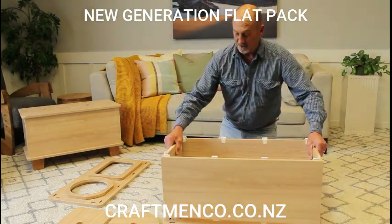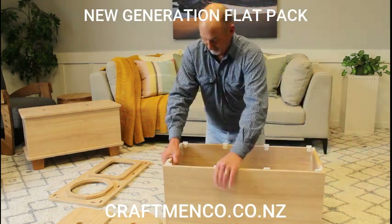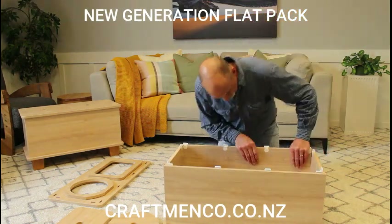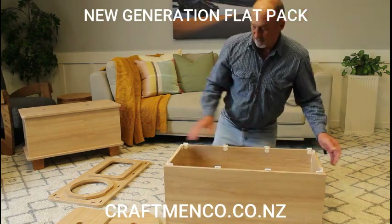It's just a matter of putting it on the base. There we go.